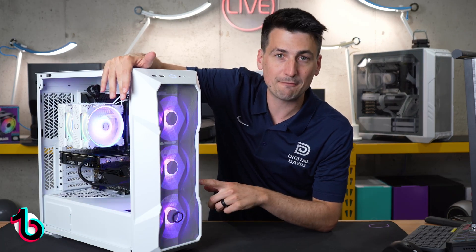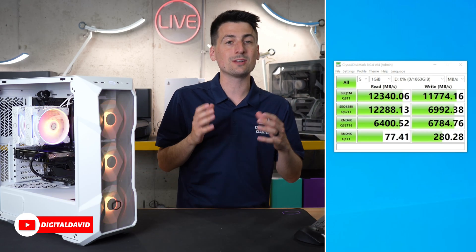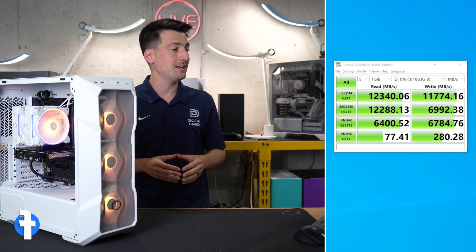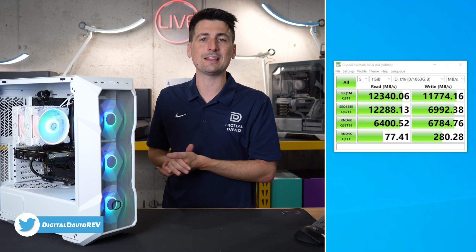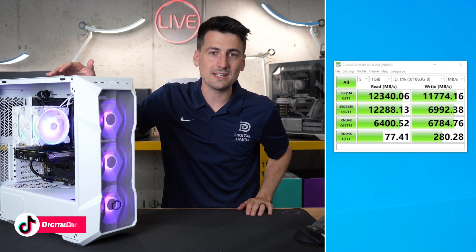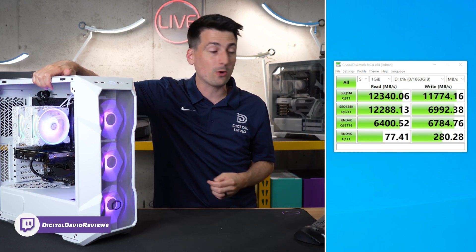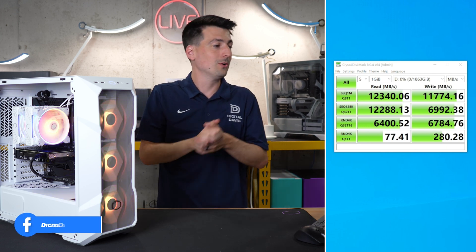This is the first time I've ever used a Gen 5 drive and it is amazing — I've never seen scores like this in real life. Using CrystalDiskMark, you can see our results. They advertise up to 12,400 megabytes per second for read speeds and 11,800 megabytes per second for write speeds. We got so close to both of those results — count me impressed. We got a CrystalDiskMark read score of 12,340 megabytes per second and a write score of 11,774 megabytes per second. If we round those up, we got essentially the exact same totals they advertised, which is great.